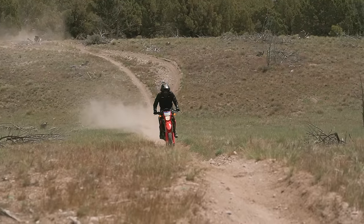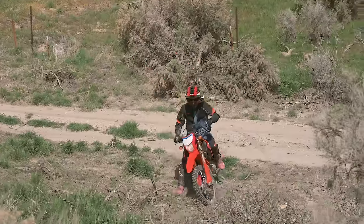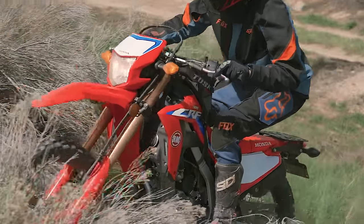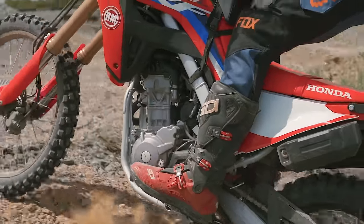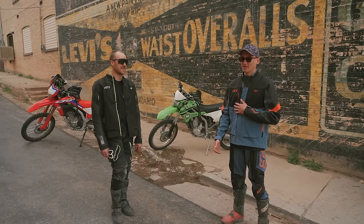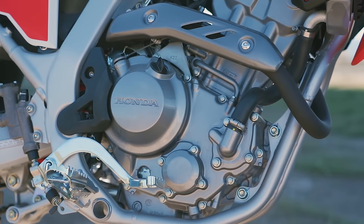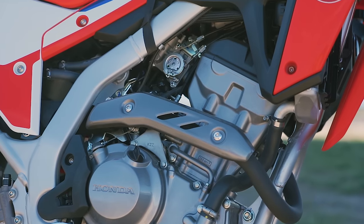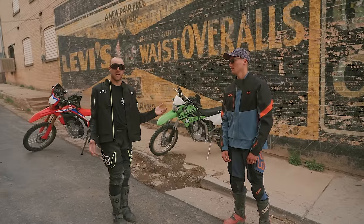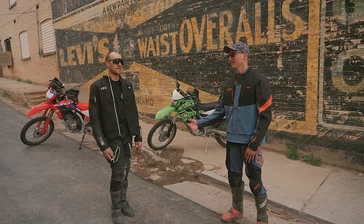We also both noticed the front brake — it's pretty weak, not obvious until aggressive braking, but the Kawasaki blows it out of the water. The clutch on the Honda — it felt toasted before we even started riding. The light clutch pull is a nice feature if you're riding all day, but it makes the clutch feel weak and fragile. I do have to give credit to Honda with their engine — that was a big difference, way more grunt especially down low.